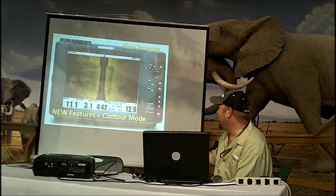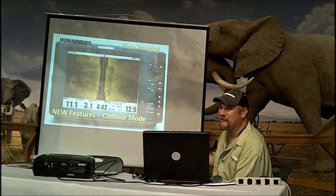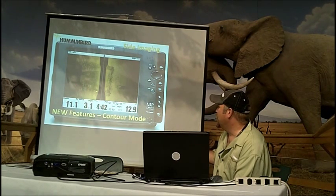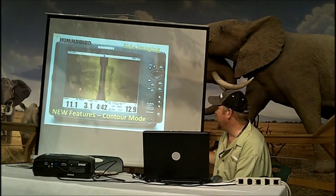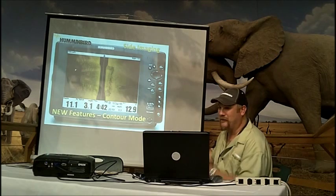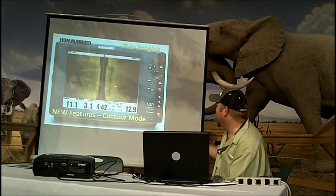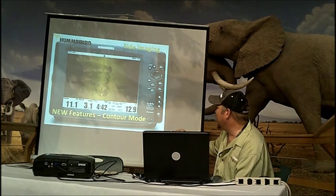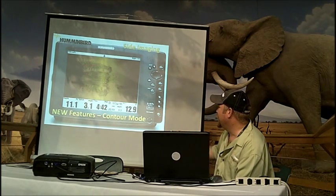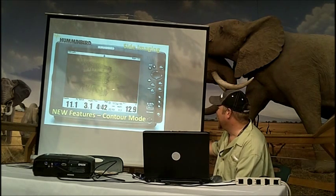This is a new feature called contour mode. Basically what contour mode does is take the water column out of the image. It allows us to start looking at structure more as it actually lays underneath the boat without looking at the water column. This is actually a boat ramp. There's a courtesy dock here that slides up and down the ramp. This is my boat trailer sitting on the boat ramp, and this is a boat that's just off the end of the ramp.